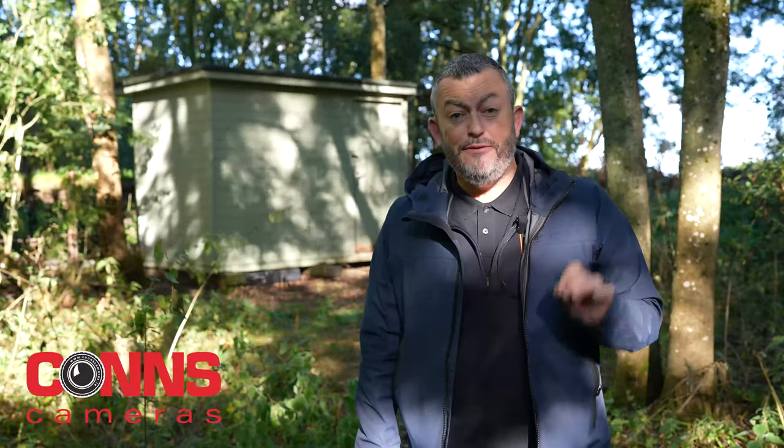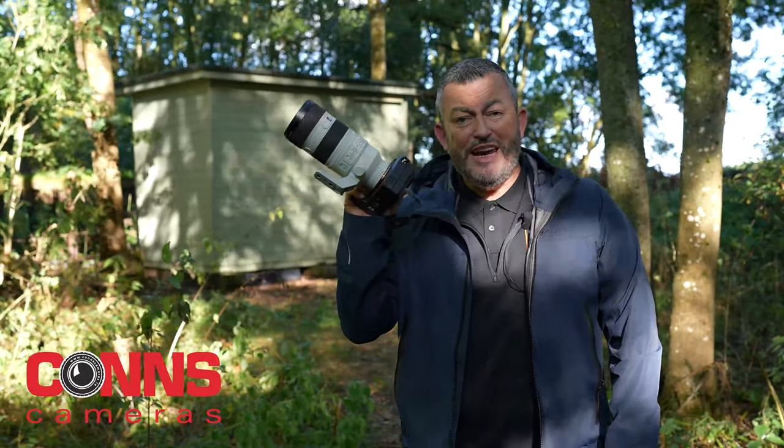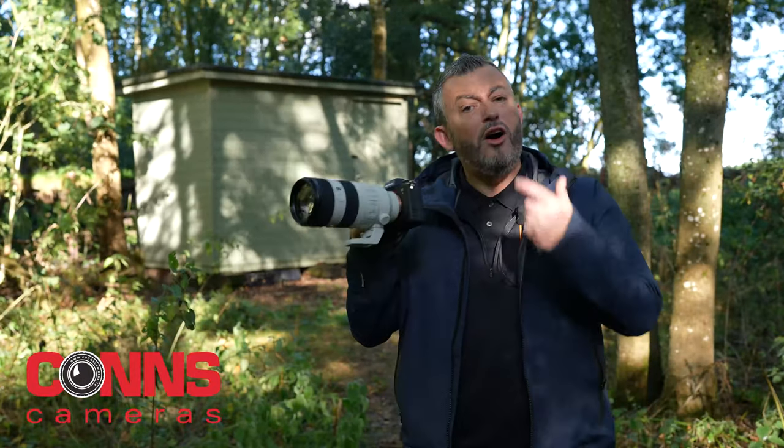Hi, I'm Mark Baber, I'm the technical marketing manager here in the UK and Ireland for Sony's photo channel. Sony have just announced a brand new lens, taking their addition to 65 native lenses — the brand new 70-200mm f2.8 G Master OSS Mark II.